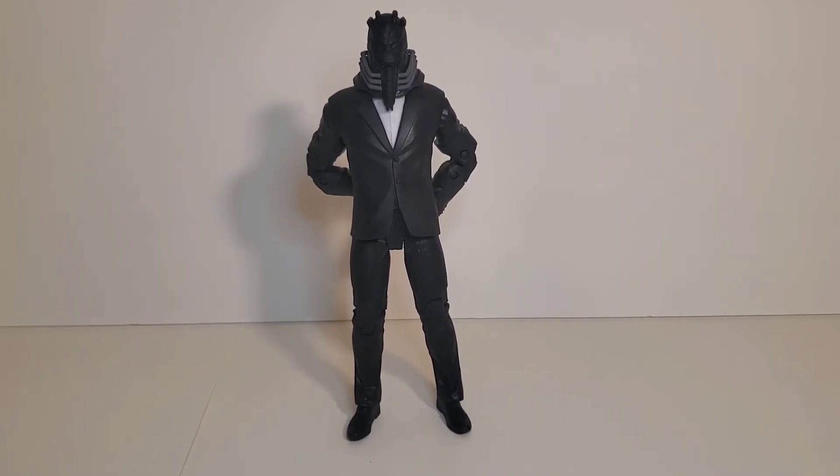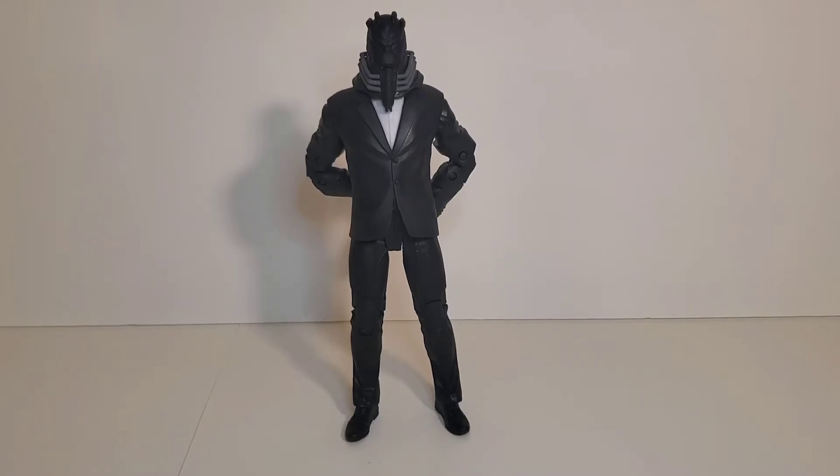I couldn't find this figure anywhere that I went. I went to a bunch of Targets — I think it's my area, as I mentioned in my Turtles in Disguise 4-pack. My targets usually never have what I'm looking for, and I go pretty much every other day, if not every day, to a Walmart or a Target. So I got to give a big shout out to my boy Jason. I'm going to leave his handle in the description below — go follow him on Instagram. He was the reason that I got this.